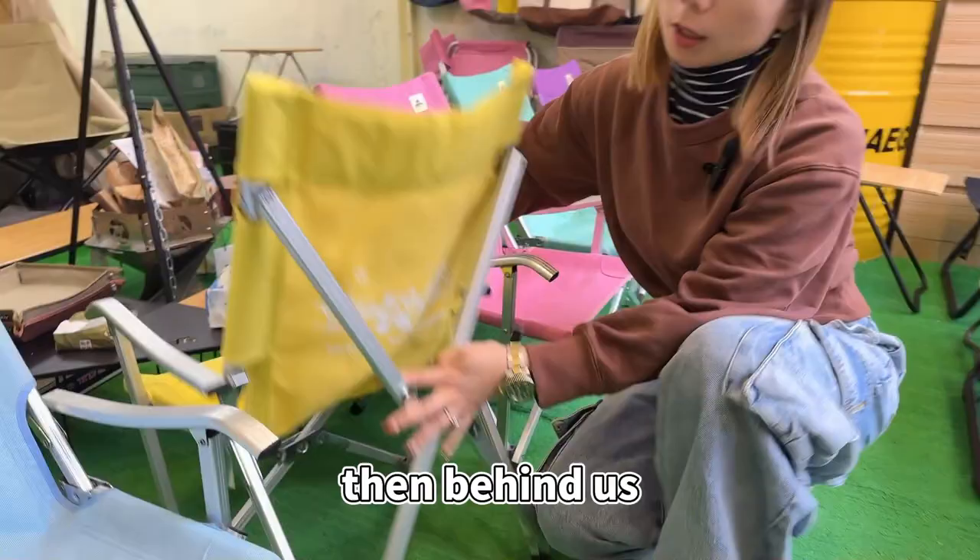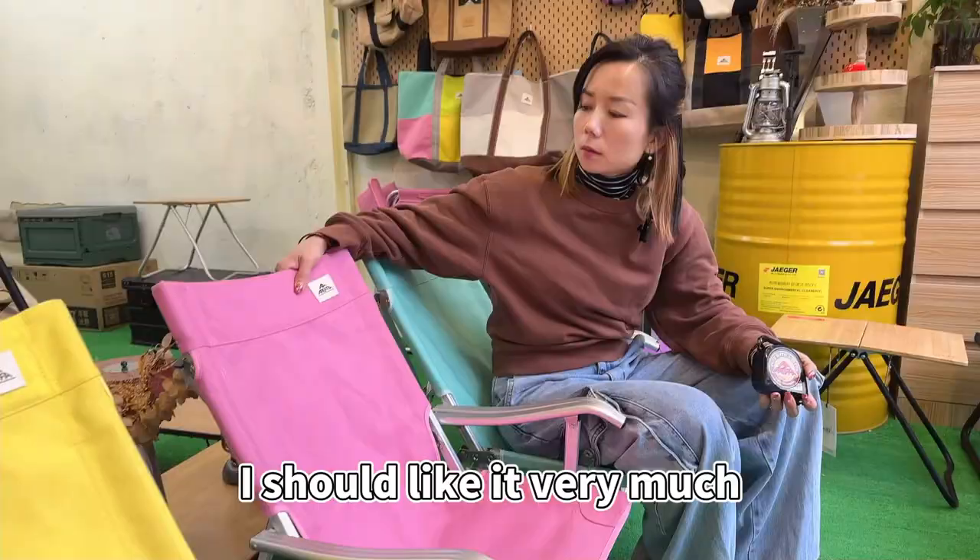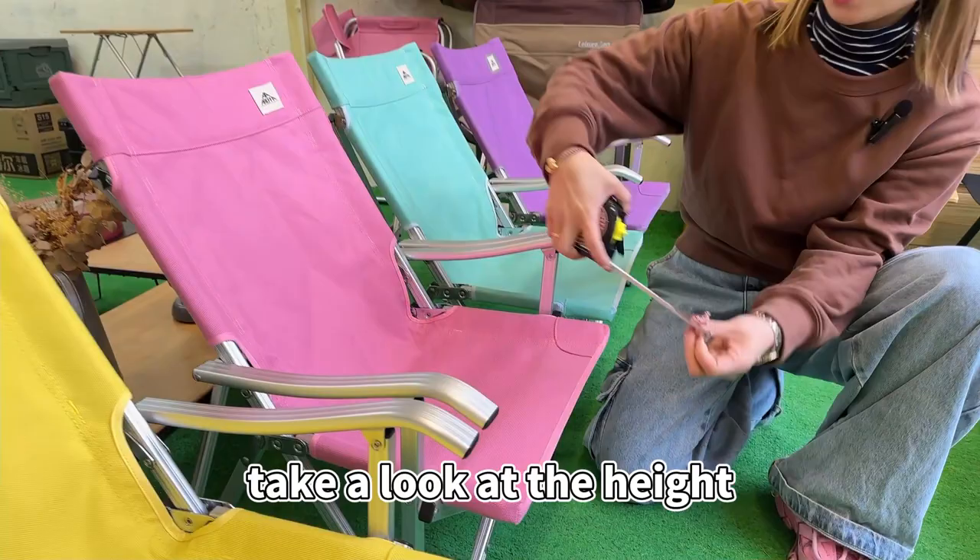There is an outer bag for delivery. On the back, we also made a small design — a silk screen with a red panda in a forest. Children should like it very much — our mini peacock chair.